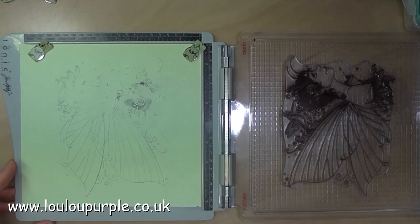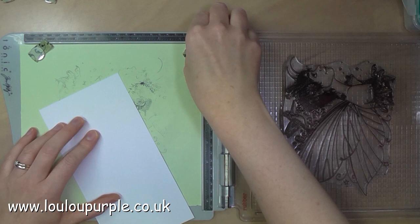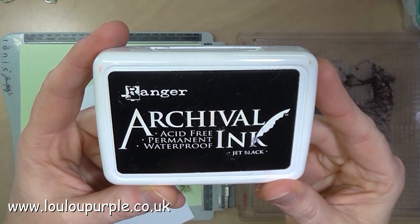Here I've just stamped the image again with the leftover ink on a scrap piece of paper so that I can position my stamping card onto the board and use the archival ink. There you go — jet black, just for the wings.